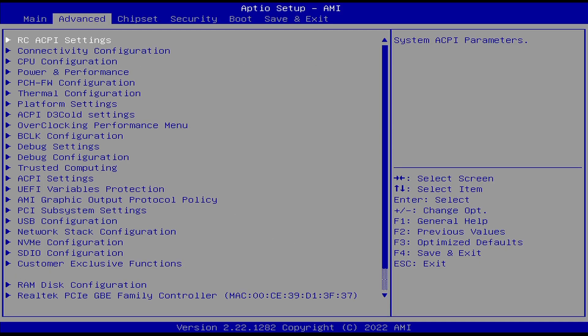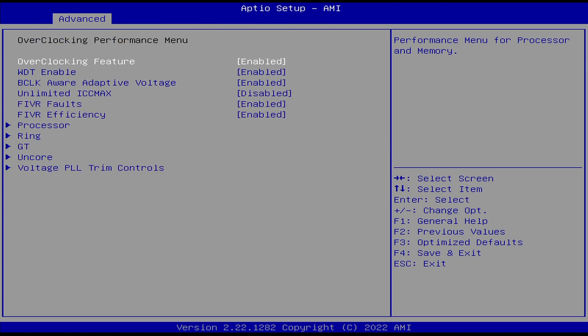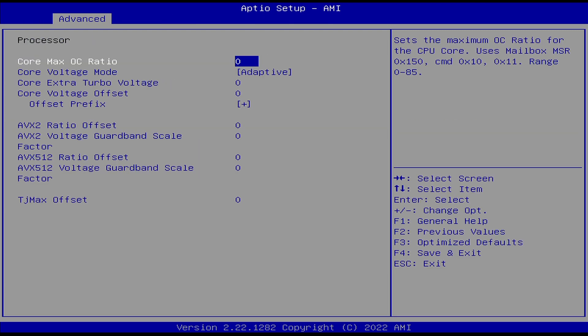The BIOS is unlocked with plenty of options, but remember the N5105 is a locked CPU, so you can't overclock it anyway.